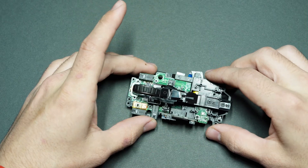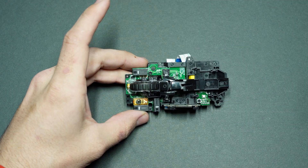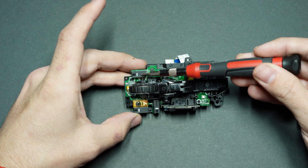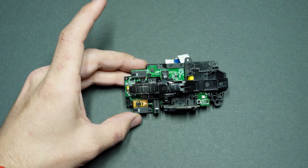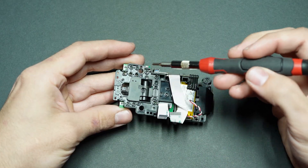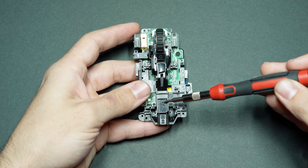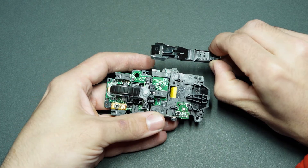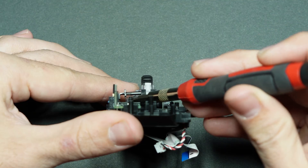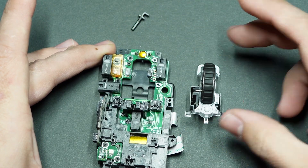Taking a look at the main board, the most common switch to go out is the left click — so if that's the case, that's the switch you'll want to replace. Given I've already replaced that one, I'm going to be working on the right switch today. Regardless of which switch you're replacing, you need to remove a couple more pieces before soldering. Remove two screws to remove the middle mouse buttons, and for the mouse wheel there's a tiny little pin you need to gently push out of the way, then pull the entire wheel assembly off the main board.